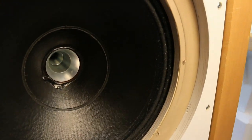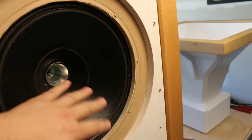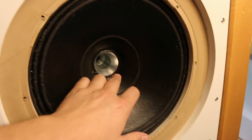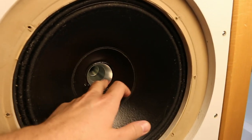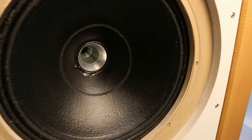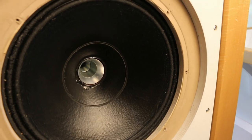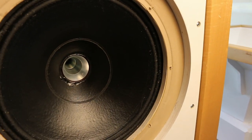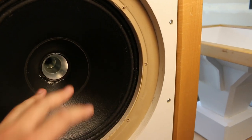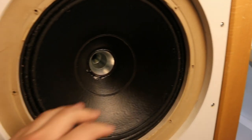I noticed some of the newer coaxial drivers have a plastic waveguide that is a lot smoother, and I think that addresses a lot of the frequency response issues you see with these drivers. If you have a sharp ridge like this, you're going to get reflections back into the horn, causing issues with the frequency response and the spectral waterfall plot. I'm a big fan of the Jean-Michel Lecleche horn profile, so I'm going to attempt to build that for this driver.